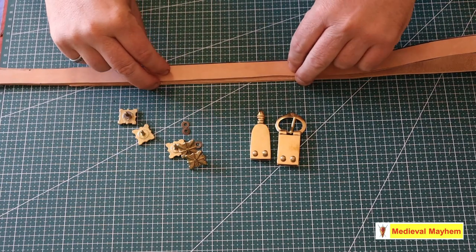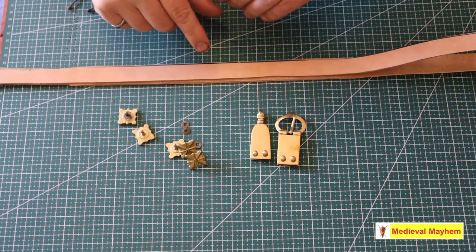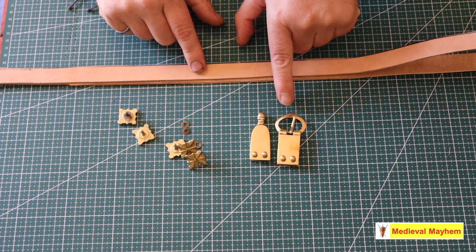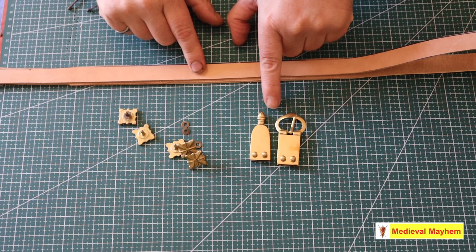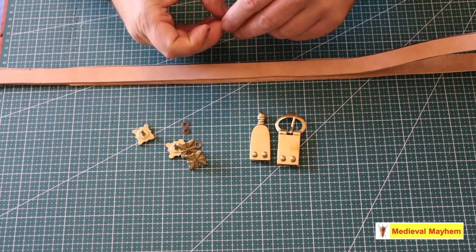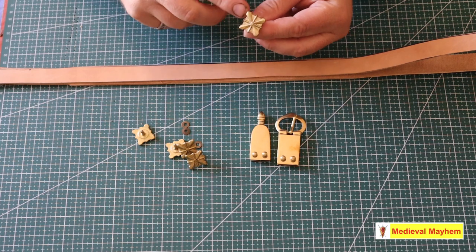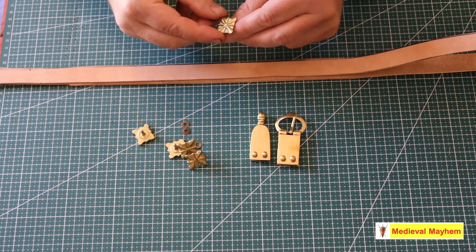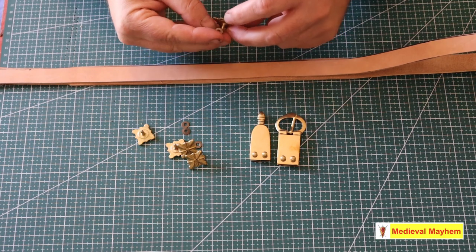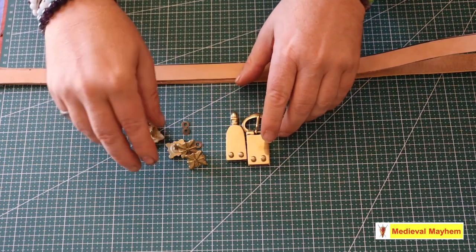I'm using a piece of leather that's about 2.5 millimetres thick — vegetable tanned leather. I've got a buckle and a belt end here which are appropriate for my period, the 13th century, the 1200s. I purchased these from a company called Make Your Own Medieval. The rosette goes into a hole in the leather, with a washer on the flip side that's riveted down so that it fits nice and snugly.